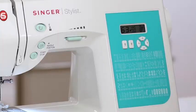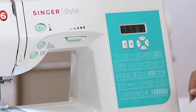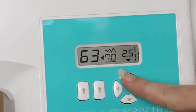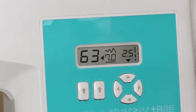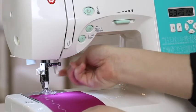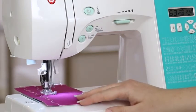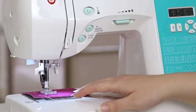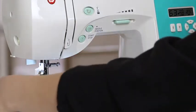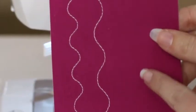Now let's see what happens if we adjust the stitch length and make it longer. For my stitch length, I can see there's a line under 1.8, which means it's on the default setting. I'm going to press the up arrow to 2.5. Place the fabric underneath the presser foot, lower the presser foot, and begin sewing. Stop sewing at the end of the fabric, raise your presser foot, and trim the thread. And there's our serpentine stitch where we increased stitch length.